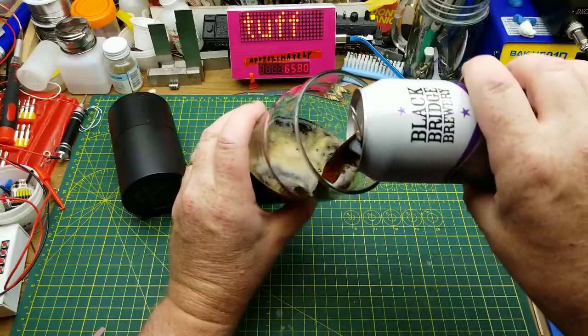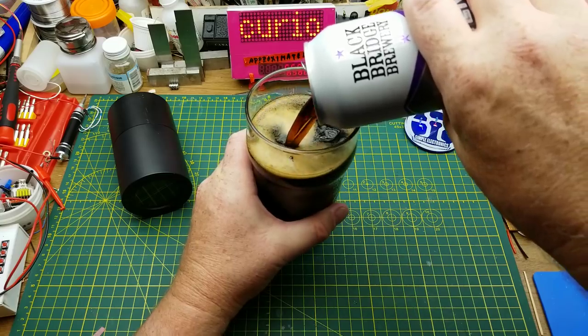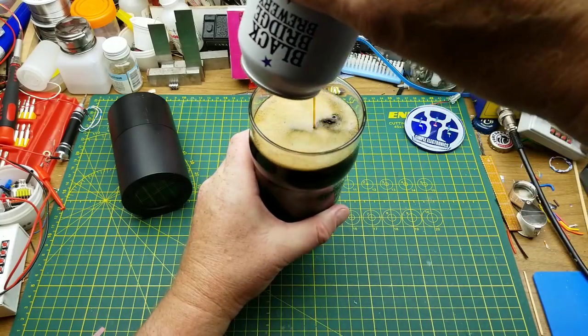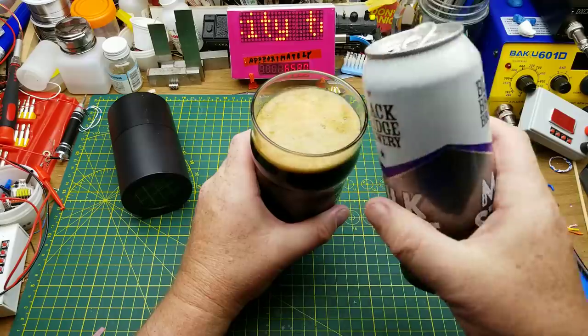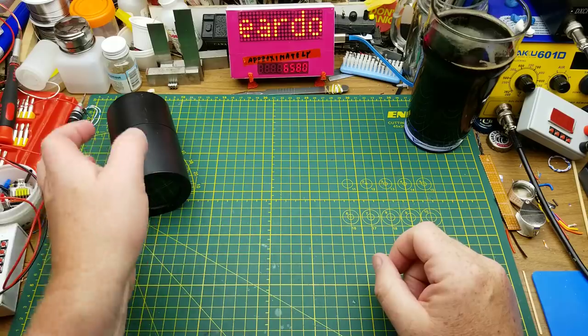Today I'm starting off with Blackridge Brewery's milk stout. They describe it as black, roasted, and creamy. This is from Blackridge Brewery in Swift Current, Saskatchewan. Very roasty malt — I like that.